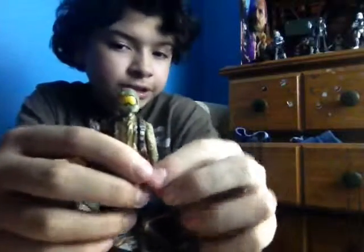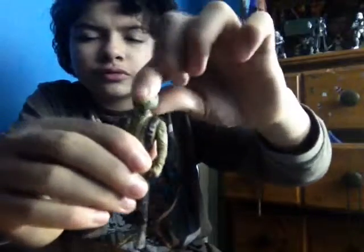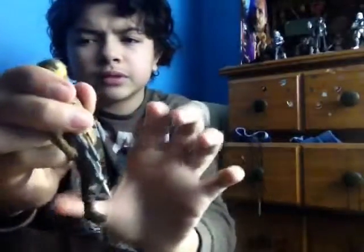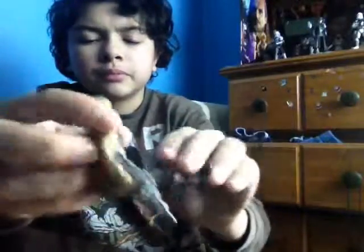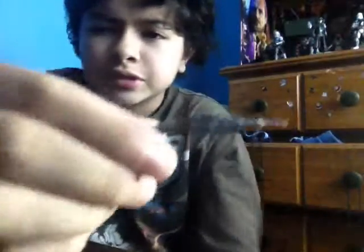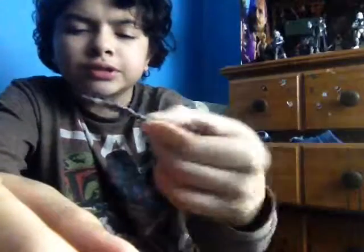And that's the figure. Articulation-wise, you can move it here. It comes with this weapon, same as the full damage from the last video. Looks pretty nice. It's a little different because the handle's a little bigger for this guy.